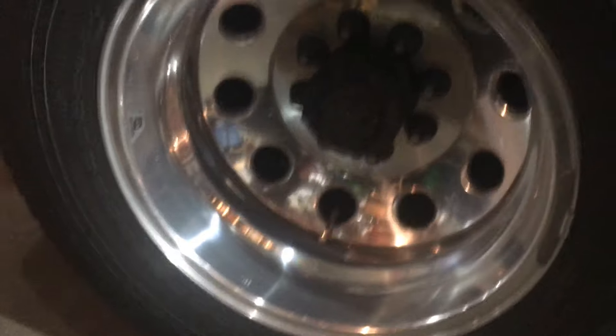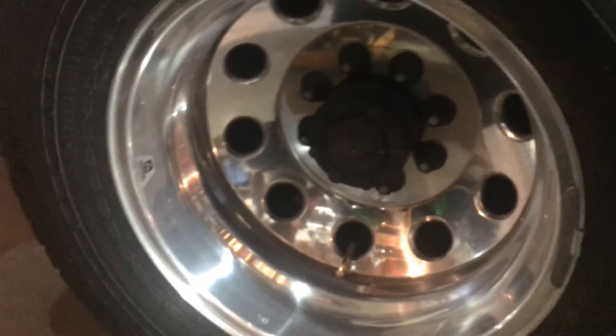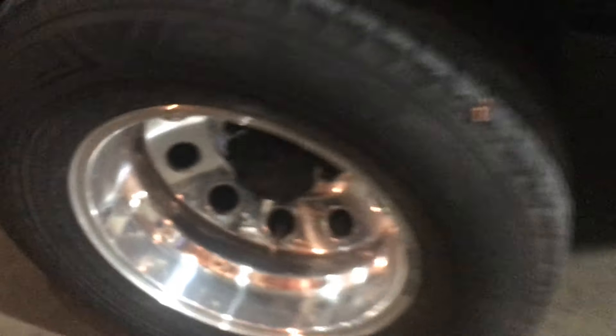I was driving one night, hit a pothole with my 53-foot gooseneck trailer, lost a hubcap, so that looked a little weird if I just had one on one side.